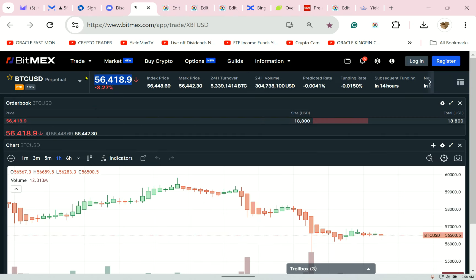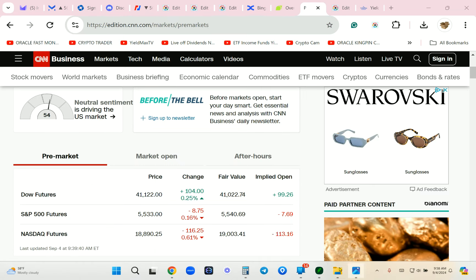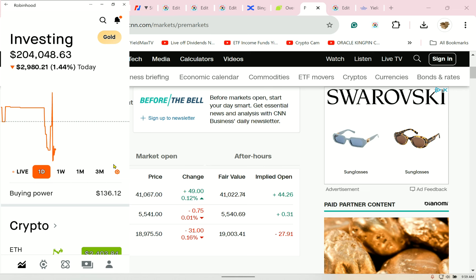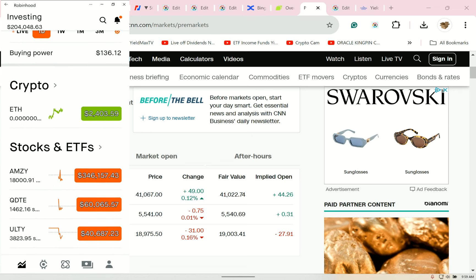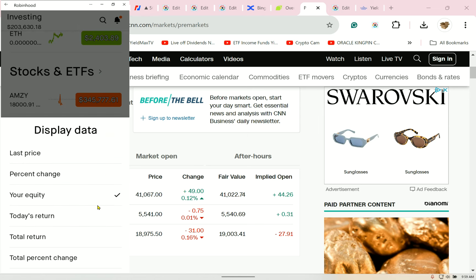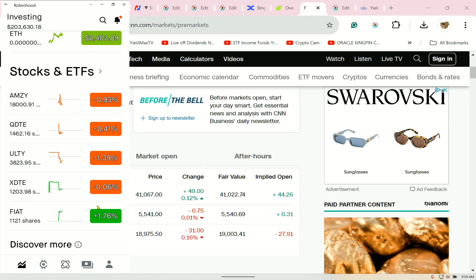We're at carpet bombing — $56,418. Things are coming back a little better. Let's take a look at my whole situation. I'm down $2,900 for the day. We're just peeling off the top. If I do this in percentages — it's not much.